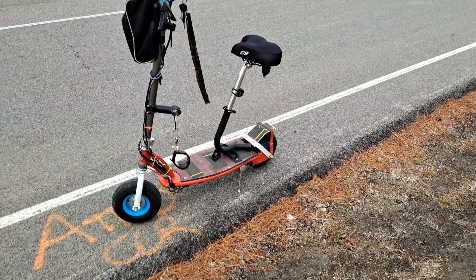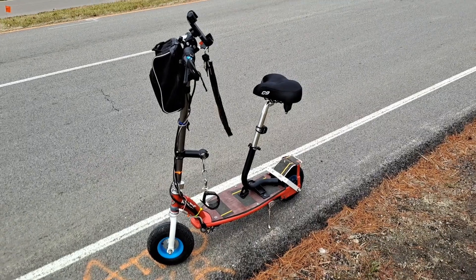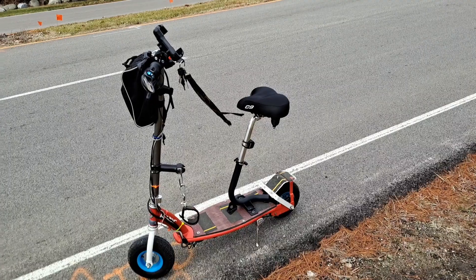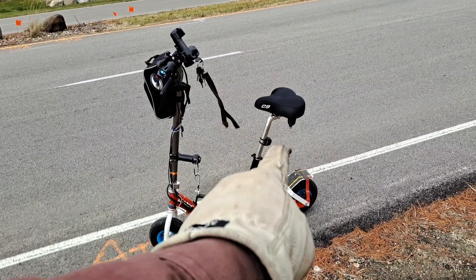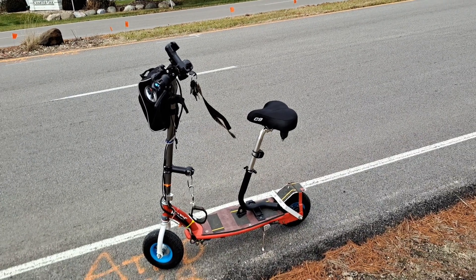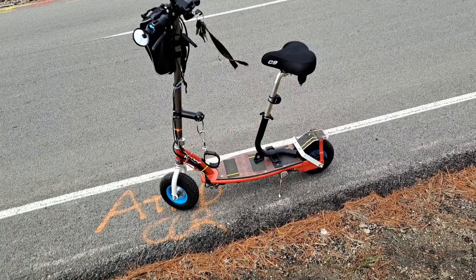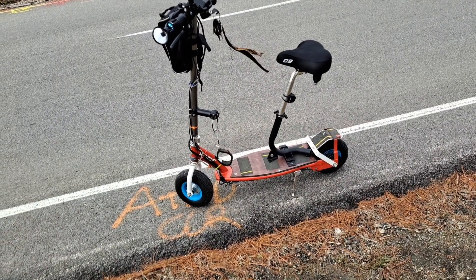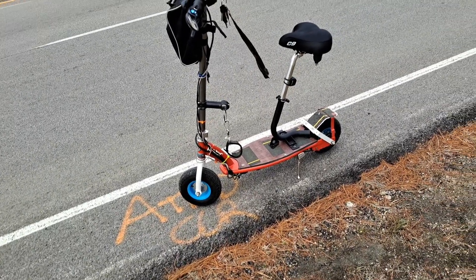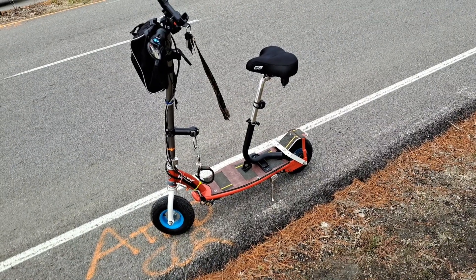I just wanted to do a live report to let you guys know I'm actually riding and testing it out. It feels really good. You have adjustable seat height — about an inch of adjustment, which is nice. I weigh about 200 pounds and it gets me up to about 18 miles per hour, maybe 19 or 20 if you're lighter. I'm running a 48-volt system.